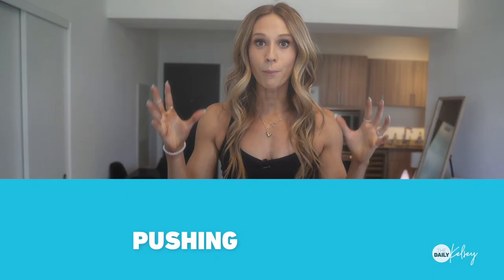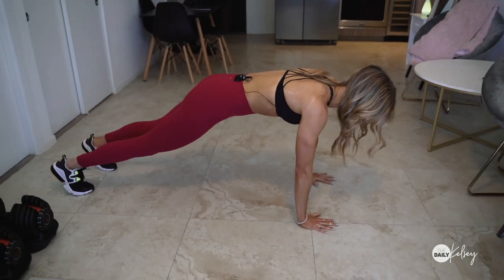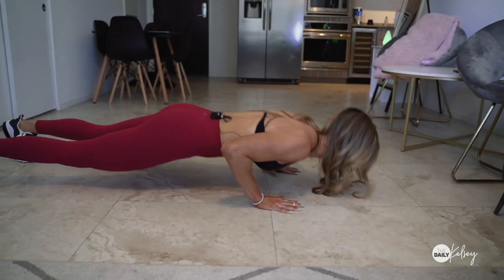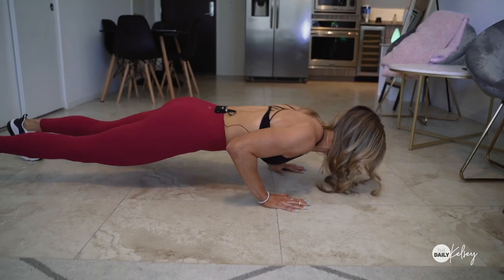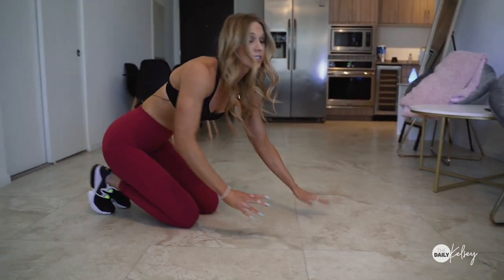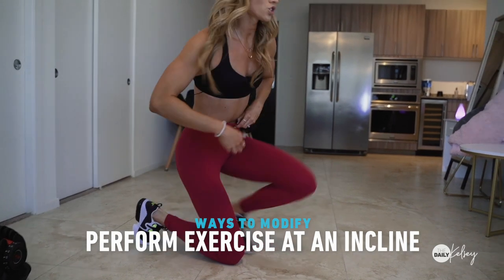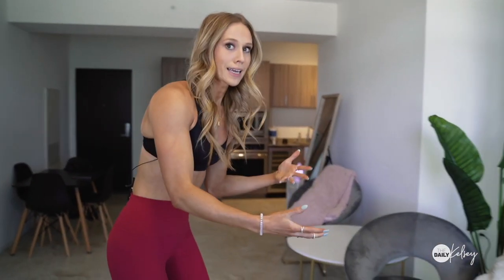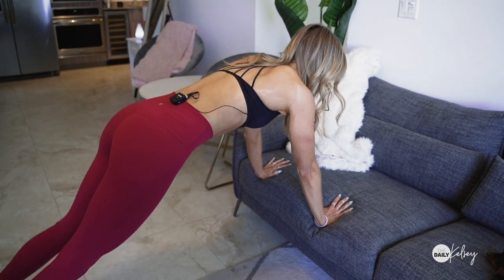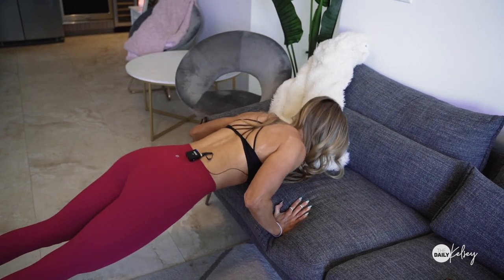First, let's go over pushing exercises. A very simple one that you can do is a push-up. Get on the ground, stack your shoulders over your hands, and bring that chest to the ground. These are a moving plank — you want to make sure you're keeping your core tight and your glutes tight as you bring your chest to the ground. A simple way to modify this if you can't do a full push-up is just do it at an incline. All you need is a couch or a chair — put your hands at an incline. It takes off some of the resistance but simulates the full motion of a push-up. That is a great pushing exercise.